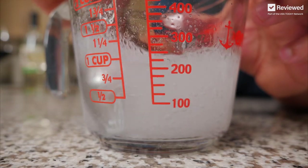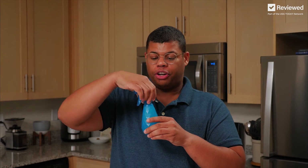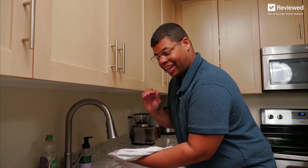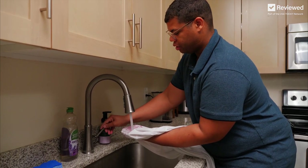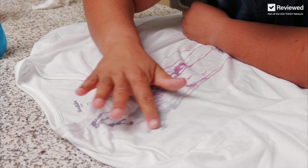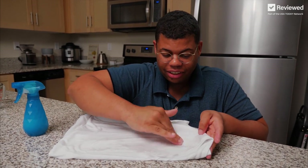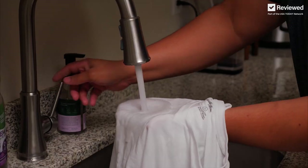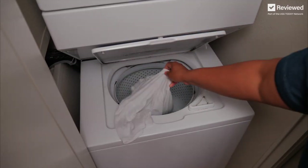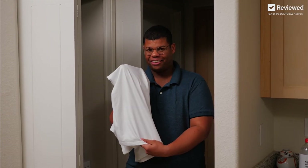Mix those three ingredients together and pour the solution into a spray bottle. If you can, use a darker colored spray bottle, as hydrogen peroxide is sensitive to light. Right after you get the stain, give it a rinse. Spray on your solution and rub it in with your finger — you can see that color disappear almost instantly. Give it another rinse to get that soap out and run that shirt in a load of laundry. As long as you acted quickly enough, that stain should come right out.